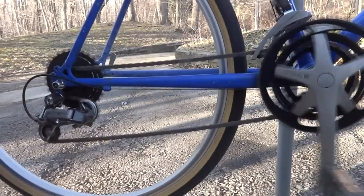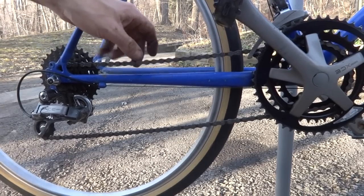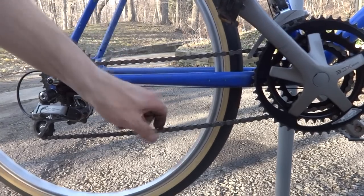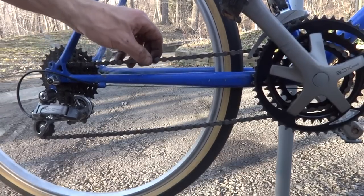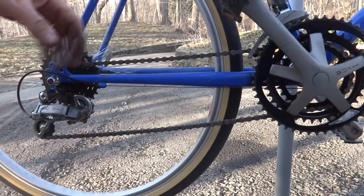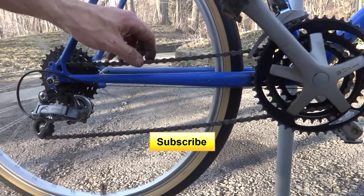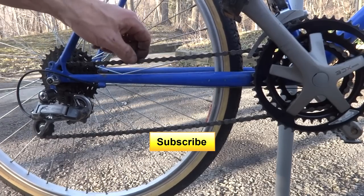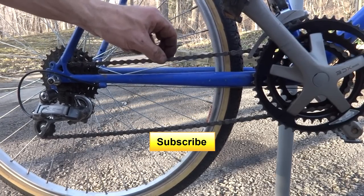And now this bike has a brand new chain. That's how easy it is to install a brand new chain. I hope you found this video useful or interesting. If you have, please click the like — I always like getting likes on my videos. If you're not subscribed to my channel, please subscribe; there's a big yellow button down here. Click on that and you'll see new videos as they come out. Anyway, I hope this helped. Thank you for watching.